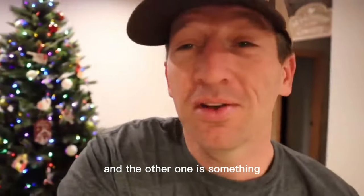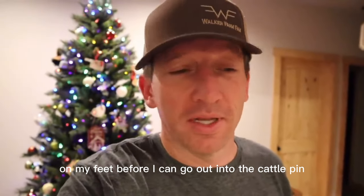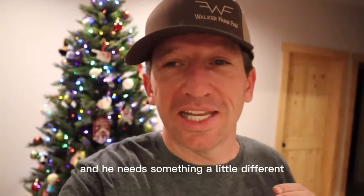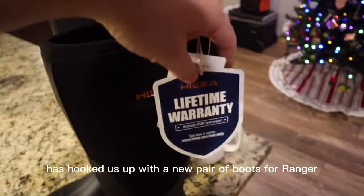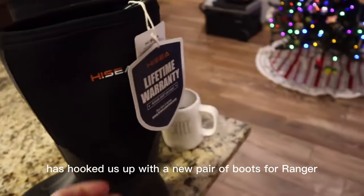That's a cup of coffee, and the other one is something that has to be on my feet before I can go out into the cattle pen. Well, I've got a good pair, but Ranger is a growing boy. He's always growing up and he needs something a little different. Our friends over at Hi-Sea have hooked us up with a new pair of boots for Ranger.